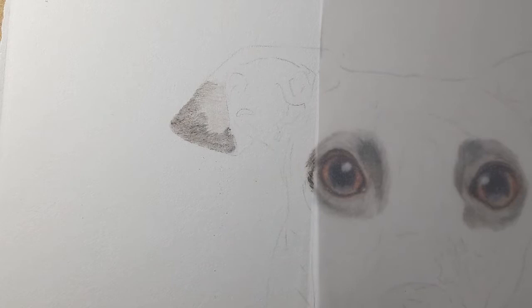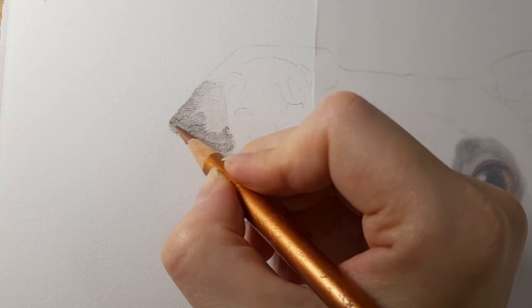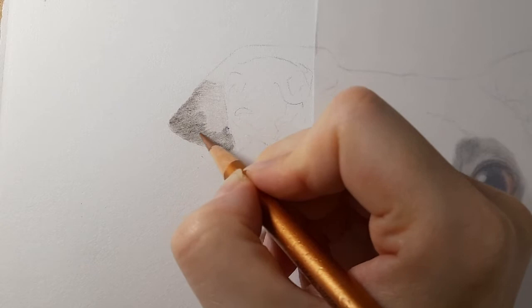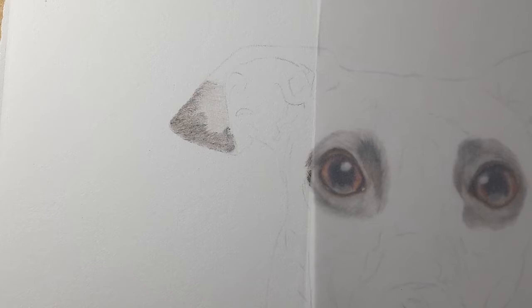I'm then taking my copper — as you know I like using metallics in my work — and I'm just bringing it along here very gently over the top of that warm gray and cold gray four. Then I want to take the warm gray two.